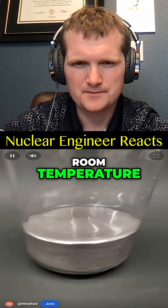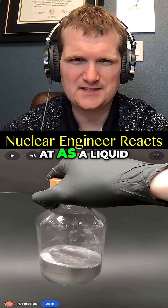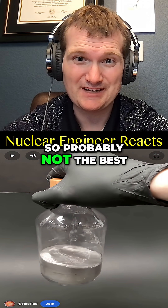Mercury is the only metal that's liquid at room temperature, and it's able to easily form alloys with most other metals. It has been looked at as a liquid metal reactor coolant, but it's toxic and absorbs neutrons, so probably not the best.